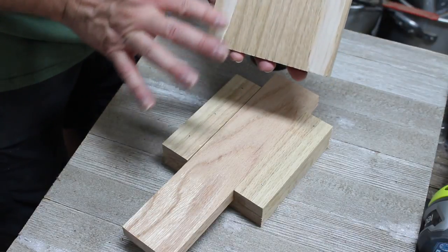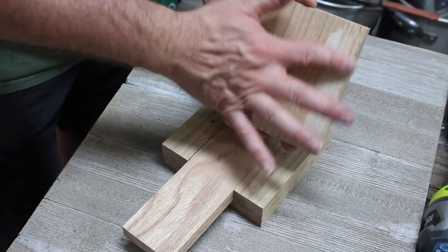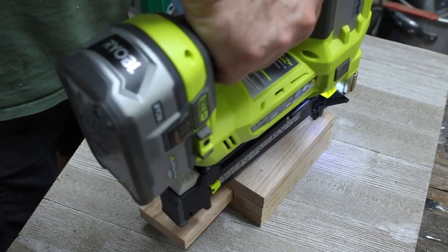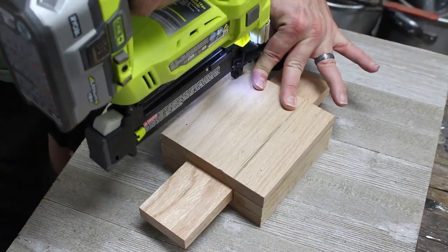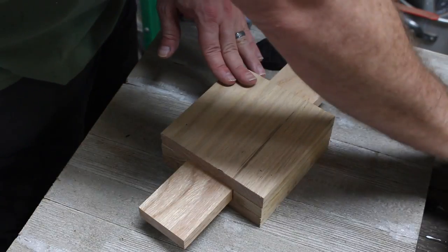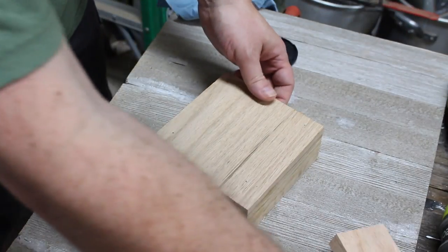Now I'm going to add the top board. I'll put a little bit of wood glue, spread it out, and attach it to the other boards. I'll place it over the slider and use my nail gun — about six brad nails to attach this top board. Then I'll slide the slider out. It's a little tight right now, but I'm going to sand it to make it easier to slide in and out.